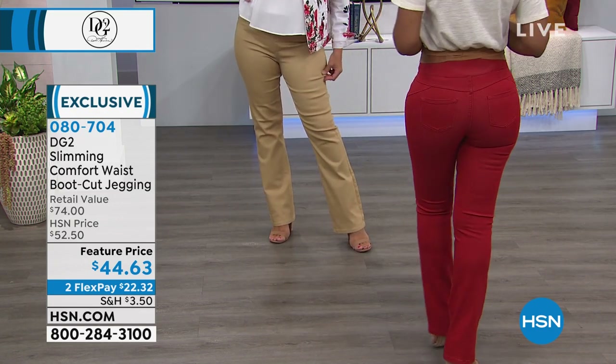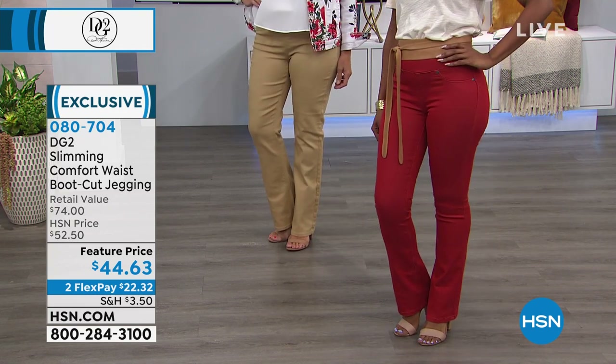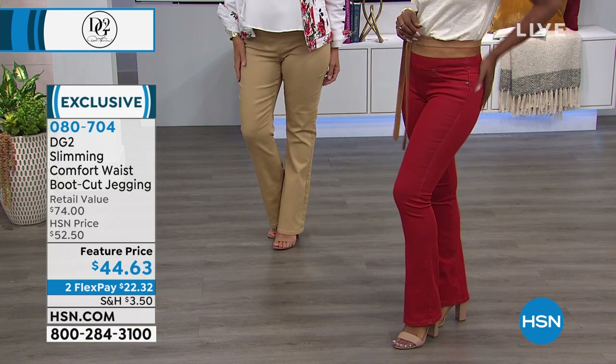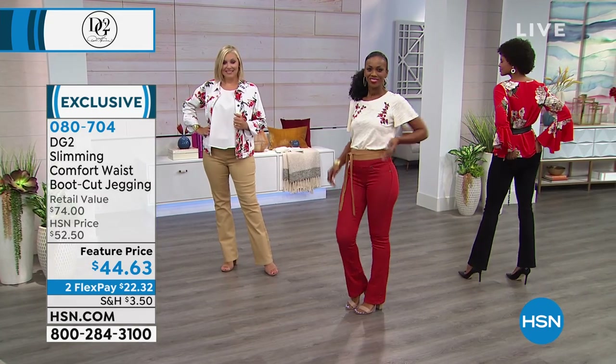Not only are you going to get compliments, but when I said this is my lady boss jean — it gives you that style, that attitude, that confidence, even if you haven't been a jean fan or a bootcut fan in the past. It's everybody and everything.